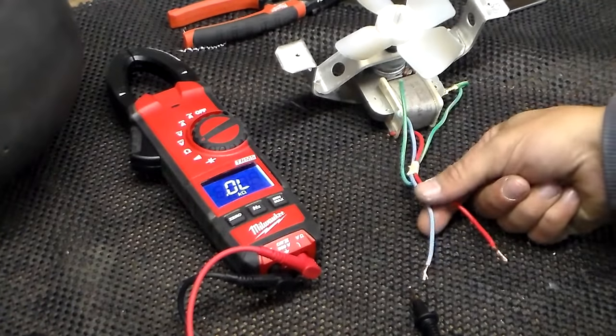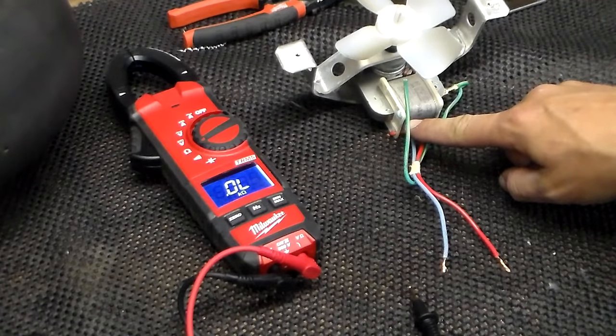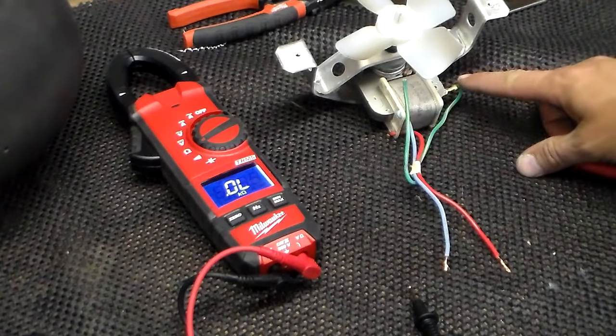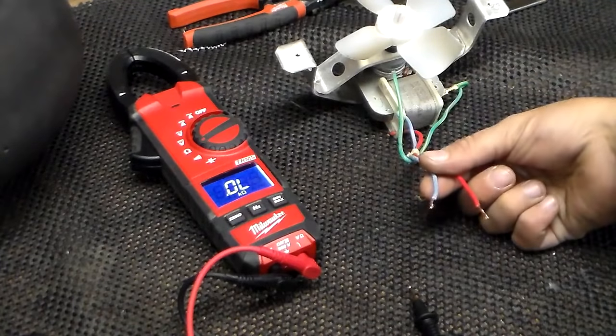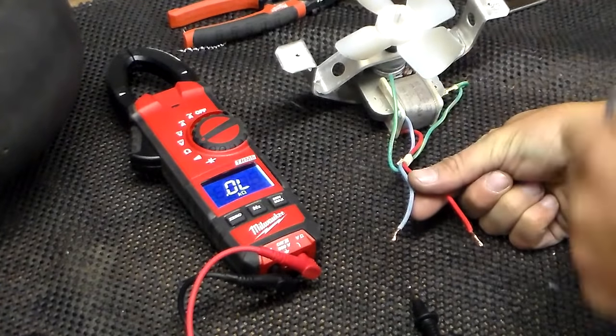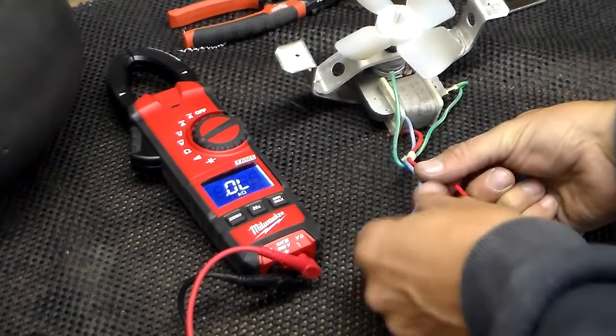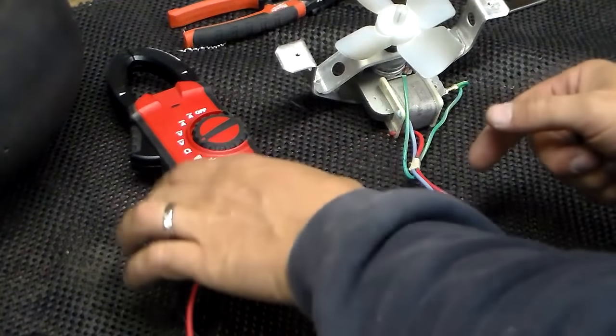First thing you want to do is of course unplug your refrigerator and then locate the two wires that come off the back of the fan motor. You don't want to worry about the ground wire, we're not going to check that. We're just going to check the two wires that are basically running to the coil on the motor. Disconnect the plug if it's plugged into a connector and check those two wires for resistance.